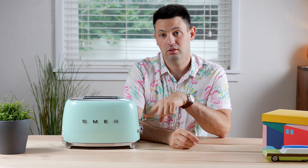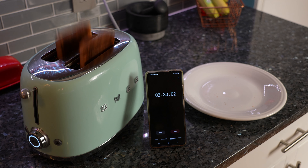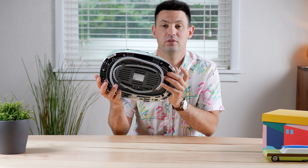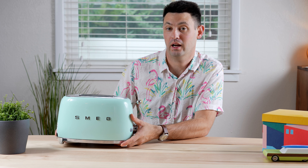It features a metal knob that goes up and down and it does have quite the expulsion system on it, I must say. It even features a cord wrap on the bottom, so those of you who want to keep it nice and clean near your kitchen wall don't have to have all that cord hanging out.